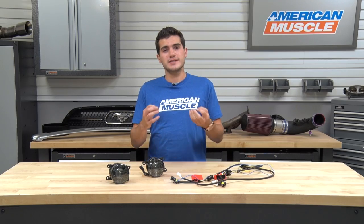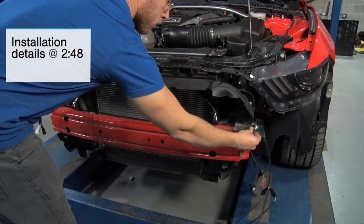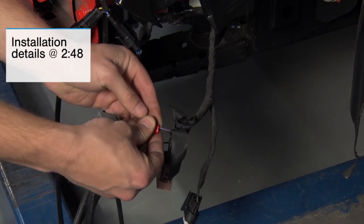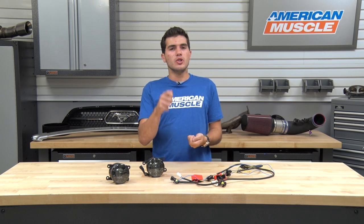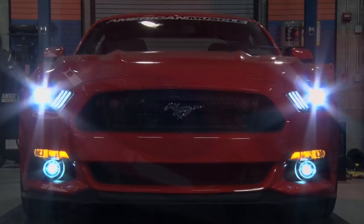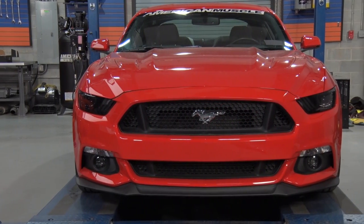In this video, I'll be going over the functionality and styling of the Raxiom Smoked LED Fog Lights when adding them to the front end of your S550, and I'll talk about the materials and construction. Toward the end, I'll touch on the installation, which requires a very minimal amount of splicing, but it's still a simple enough job to take care of in the driveway at home, which is why I'm giving it a one out of three wrenches on our difficulty meter.